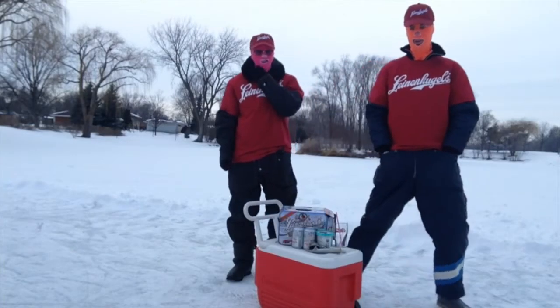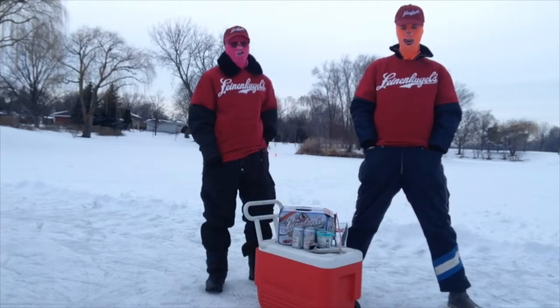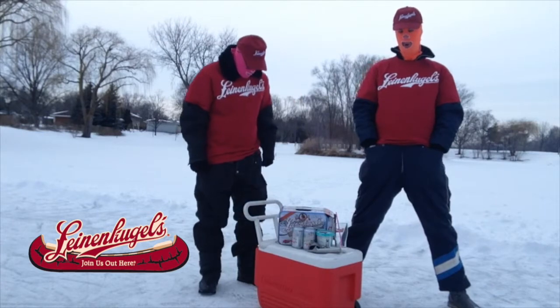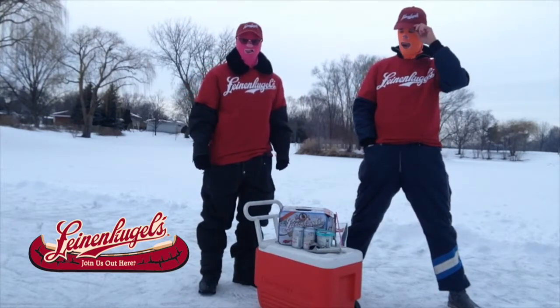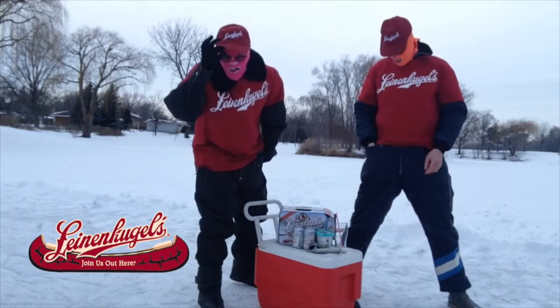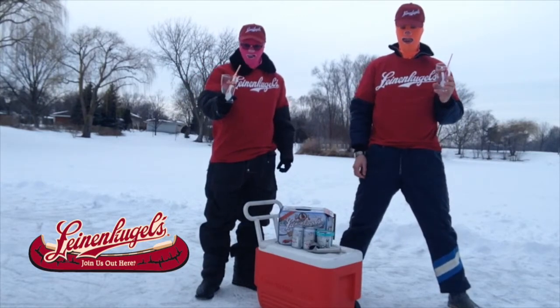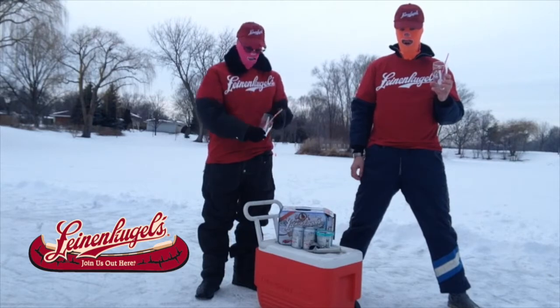Join us out here. We want to thank Lion & Kugels for this swag that we got. Lion & Kugels Brewery sent us this cool cloth hat, shirt, and commemorative Lion & Kugels beer stein mugs and pint glasses.